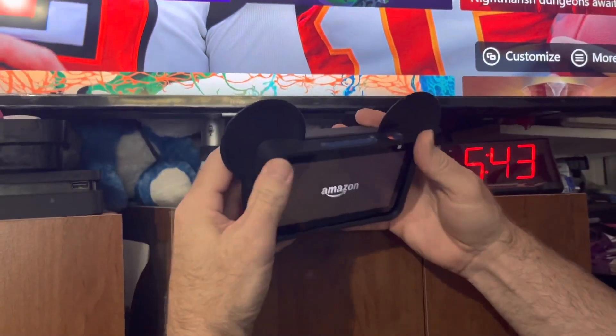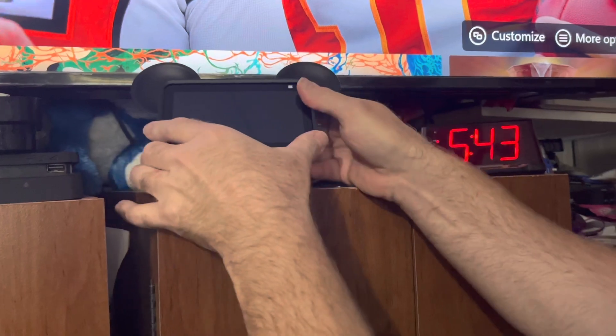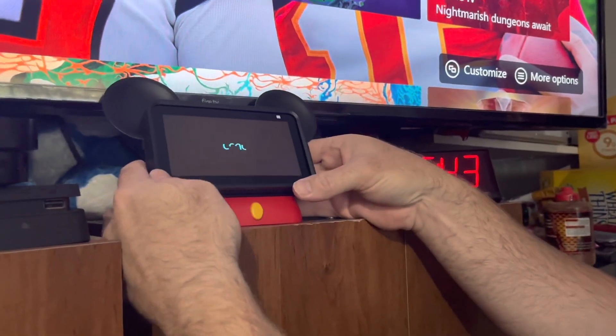Oh my gosh, that's too cute! And it just sits in there — it doesn't clip or anything. It's just cute — there it is!